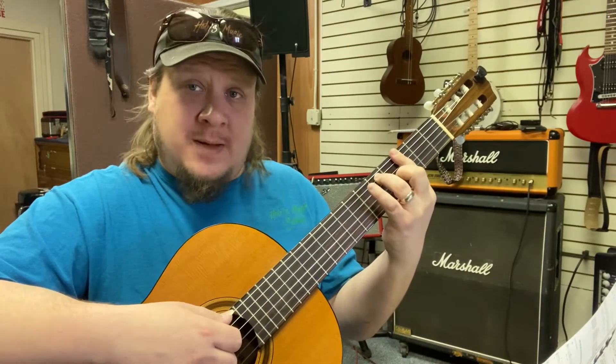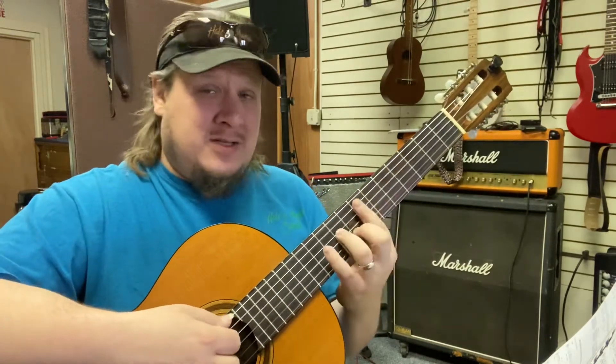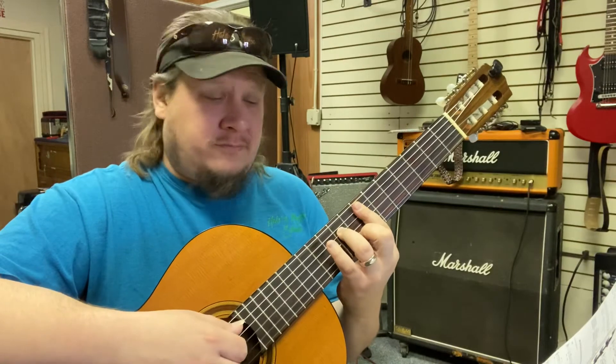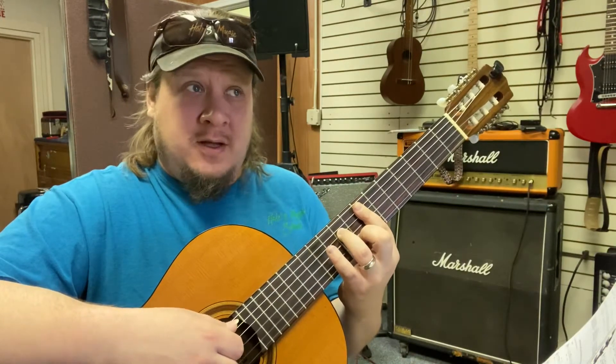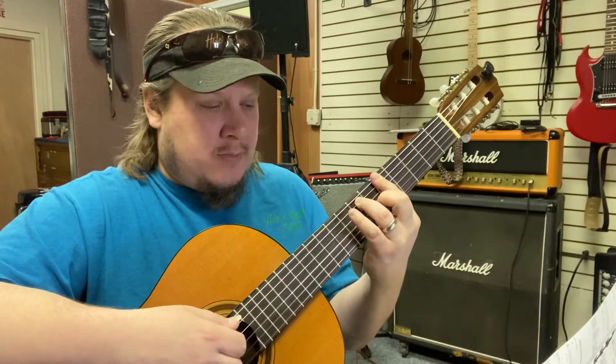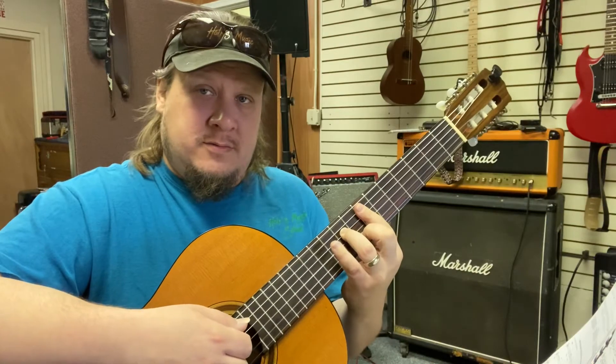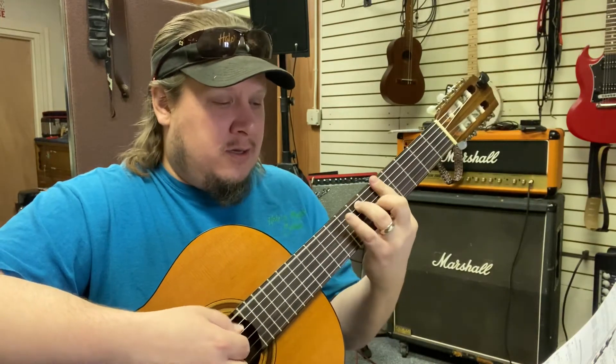Then we're going to move up to E minor seven — same shape as D minor seven, just up a whole step to the seventh fret. And then A7 will be a step higher than the G7, so we're on the fifth fret now. And then repeat.